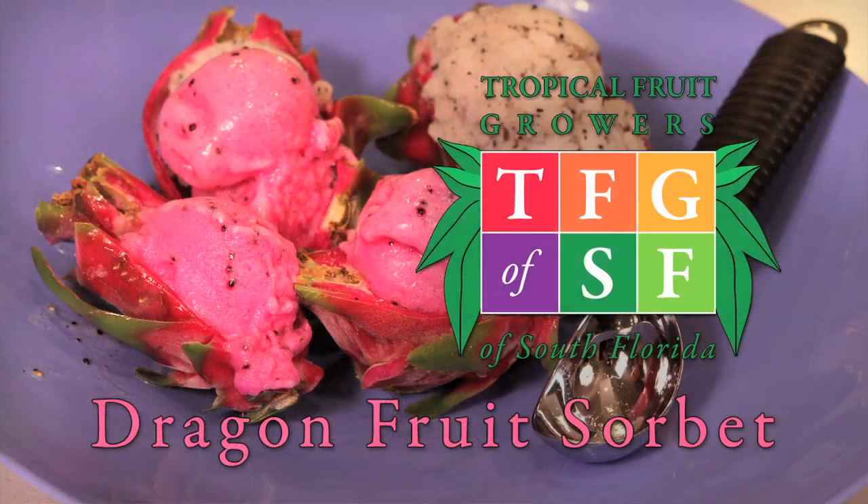Hi, I'm Louise King with the Tropical Fruit Growers of South Florida, and today we're going to make dragon fruit sorbet.